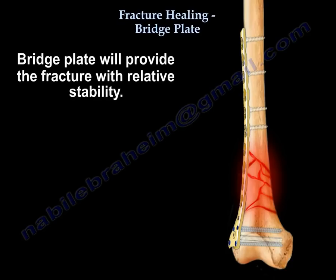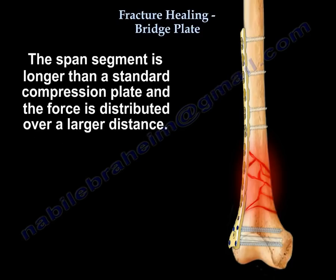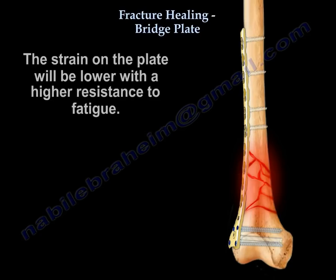The plate will provide the fracture with relative stability. Usually the plate is long — the span segment is longer and the force is distributed over a larger distance. The strain on the plate will be lower, with a higher resistance to fatigue.